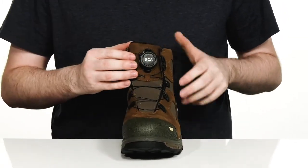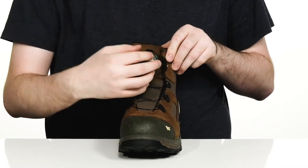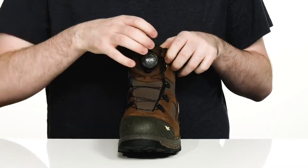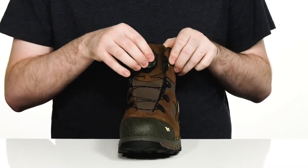Just pop that out and then push it in and twist to give it extra security. And it loosens up super easily as well.